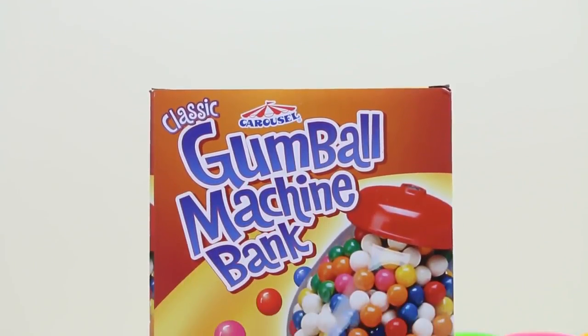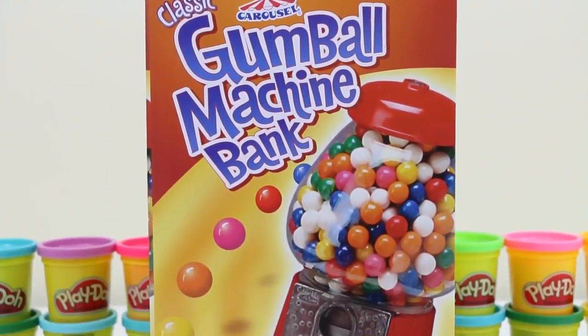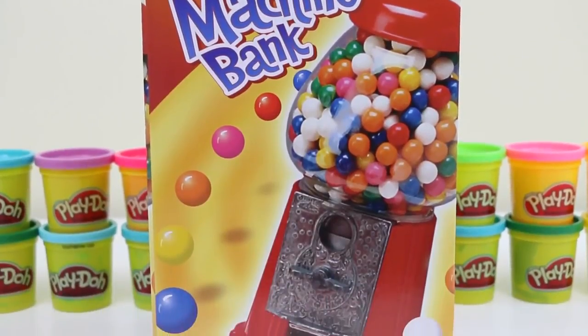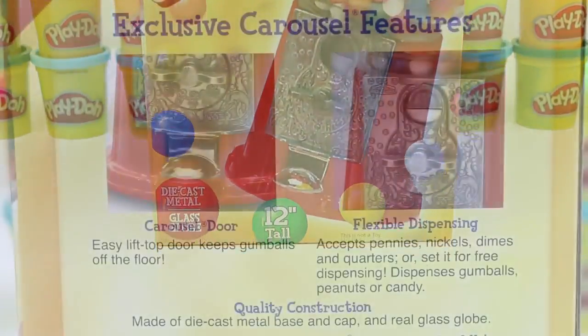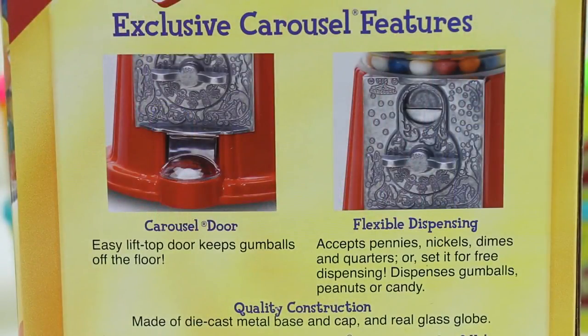Hey everyone! AwesomeDisneyToys here and today we're bringing you a classic Gumball Machine Bank by Carousel. This one's 12 inches tall. We get some exclusive features like the carousel door and flexible dispensing.